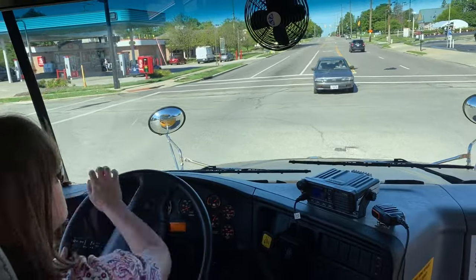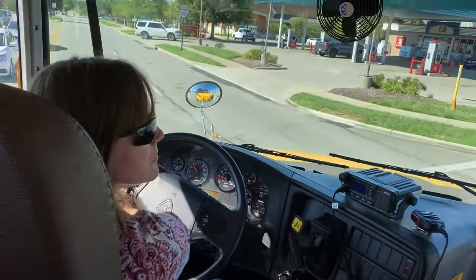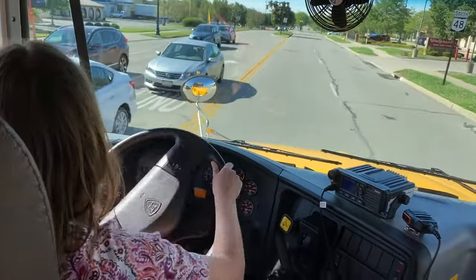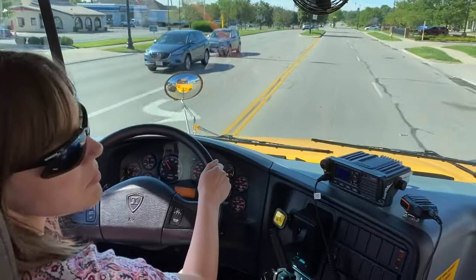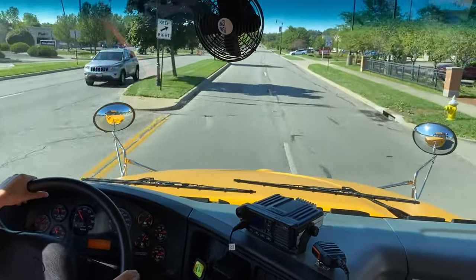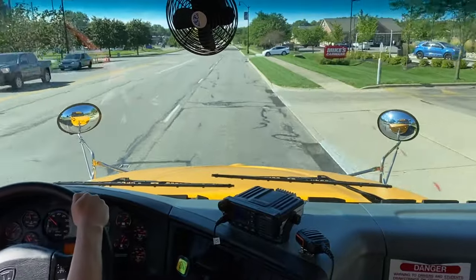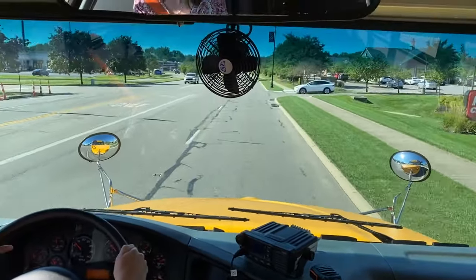As we enter the intersection, of course we're doing traffic checks before, during, and after, and we turn into the nearest lane available to us. Which in this case, in the left-hand turn, is going to be the outside lane, and then we'll move over into the right-hand lane to travel.